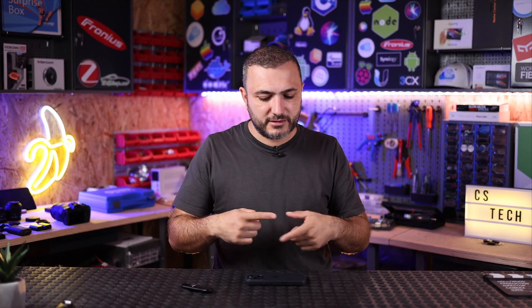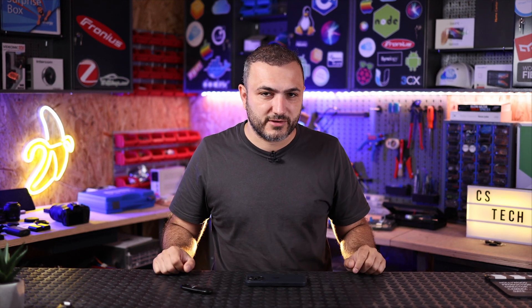Everything can be done right now with Victron Energy and the Victron charging station, and in the next part of the video I'm going to show you how we can do it, because we made some real life tests. So let's go for it.